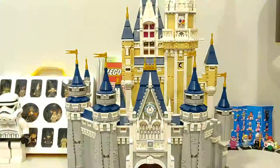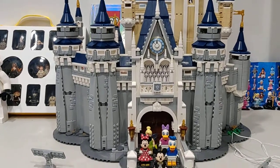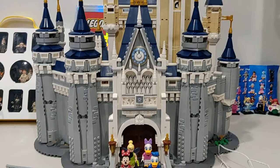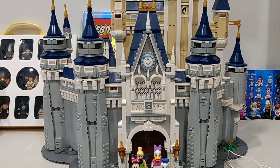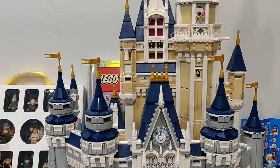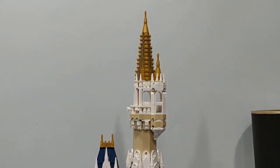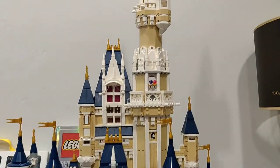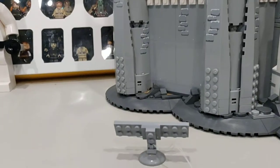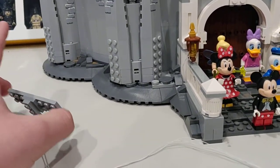This is DLK Lego presenting my brand new Lego Star Wars set — what's up you guys. Today we are going to be doing a review on set 71040. This is the Disney Castle, 4080 pieces. This is an enormous set.